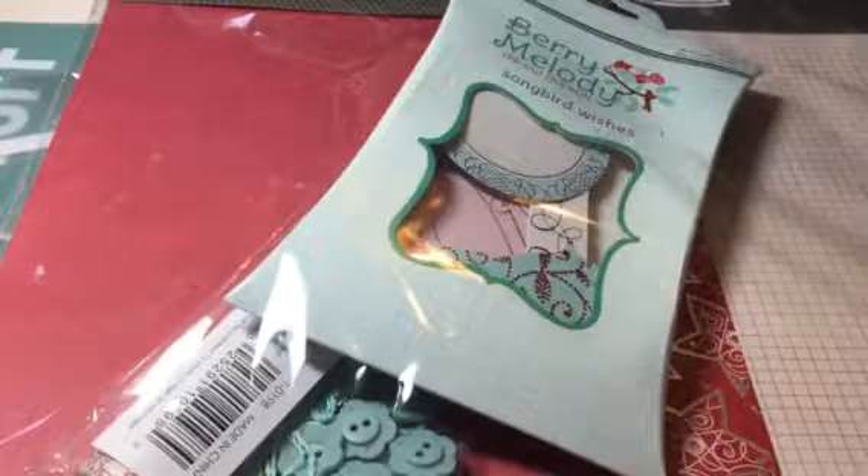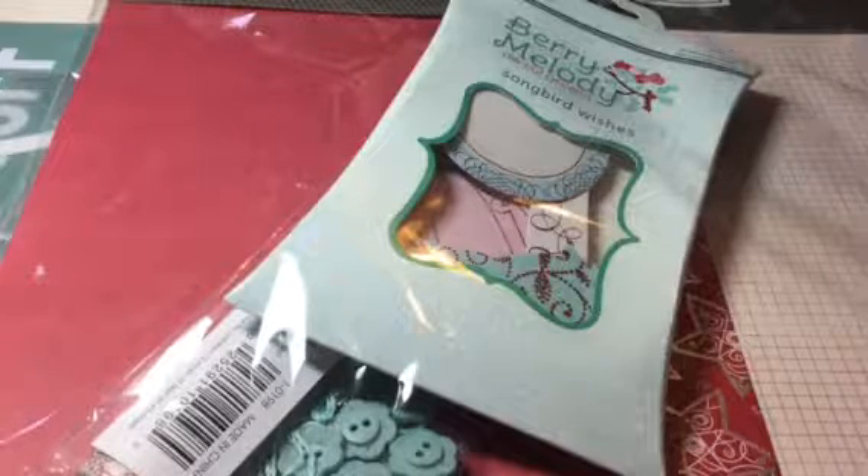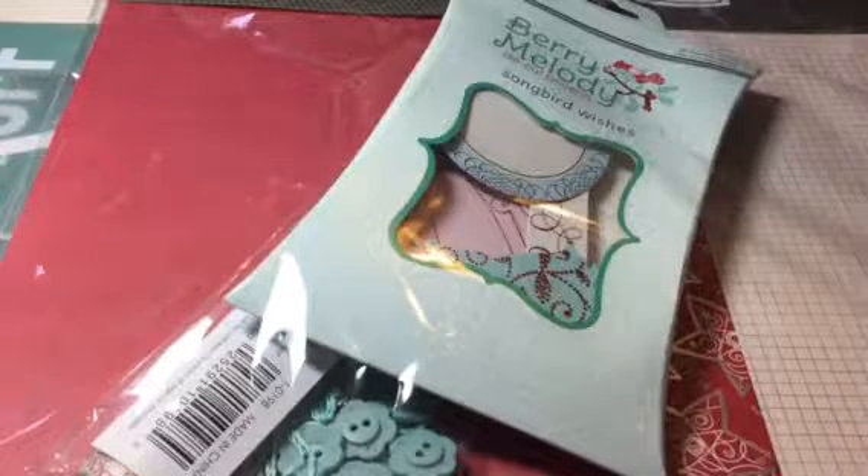Well, hello there, fellow crafters. It's me, Touche. Today, I want to talk to you about stash creating.